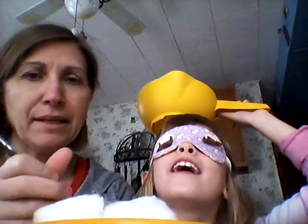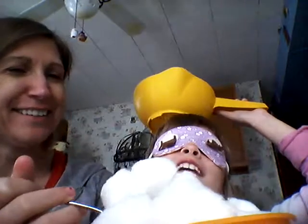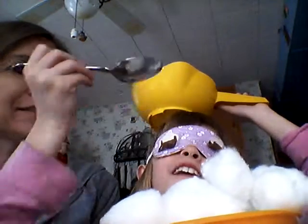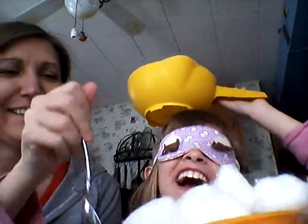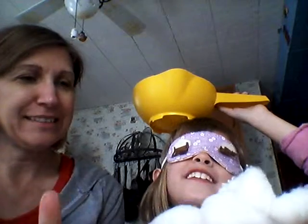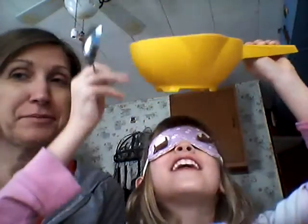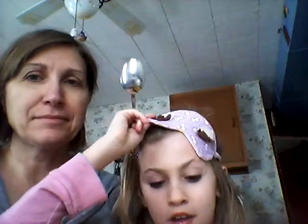You ready? Ready? Okay, we're ready. One. Two. And three. Now let's see how many I got — three.